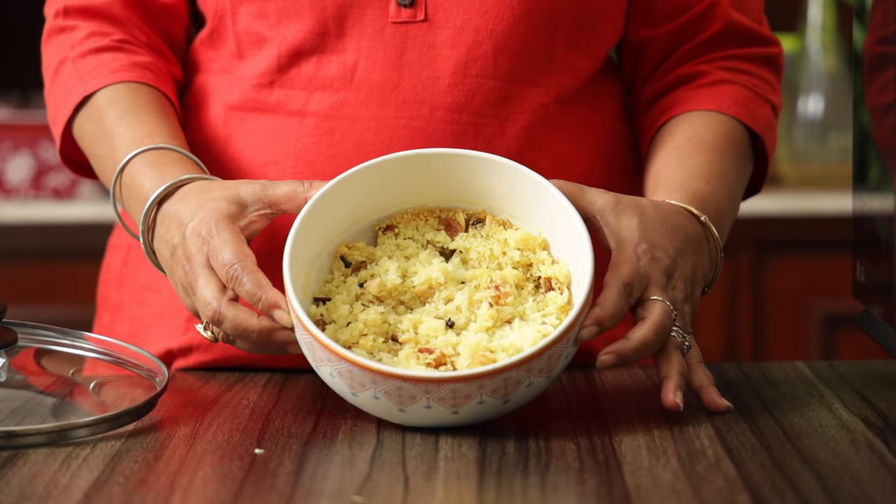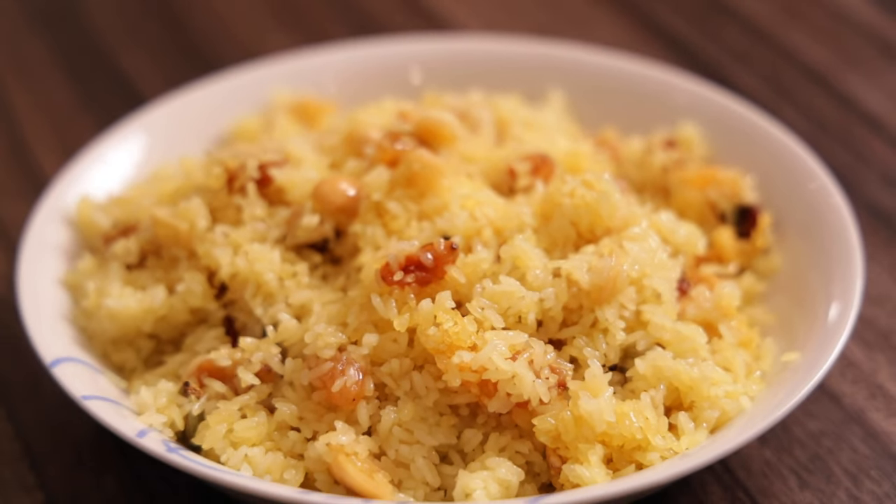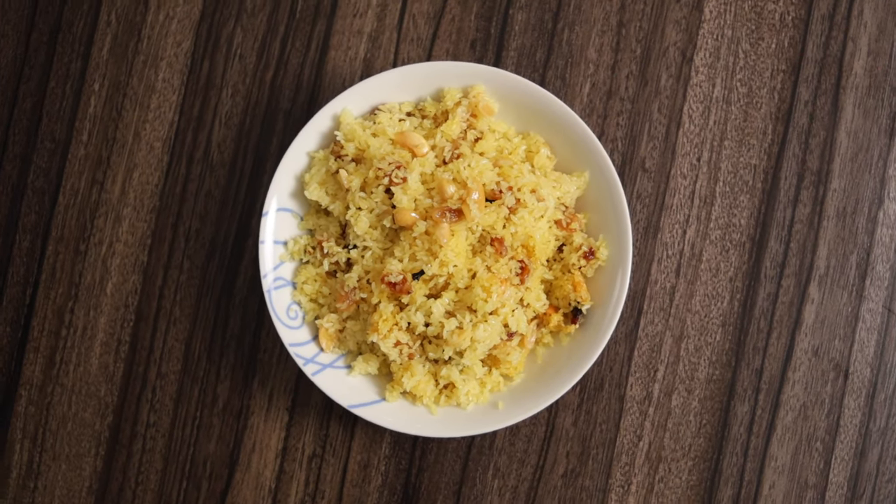Ready and served. See how it is ready and served — for 4.